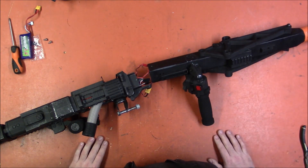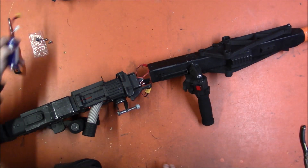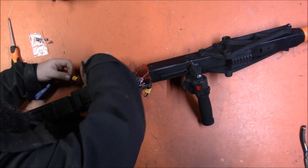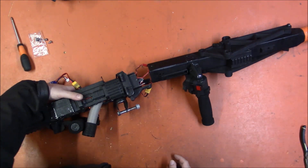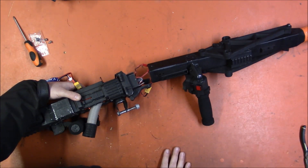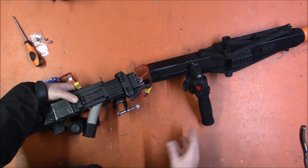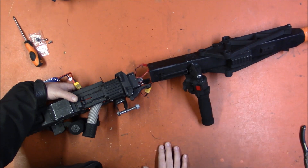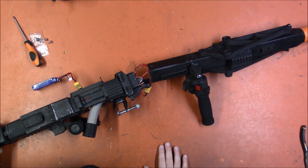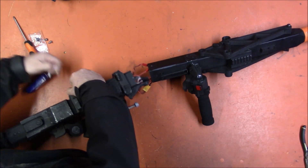Bits of it got a little melty, so I just kind of put it away and left it there. Now I'm finally going to take it apart and take a look at it. Here's what it's doing: if we plug in a battery and turn on the blaster, we get the motors initializing. But there should be follow-up beeps that say everything is good to go, and those never show up. It does not rev, it does not fire.